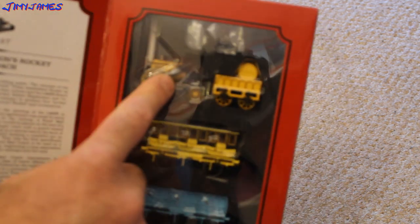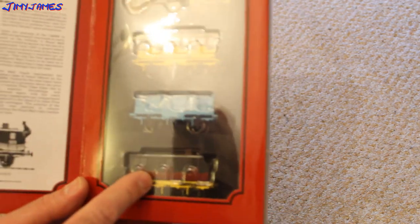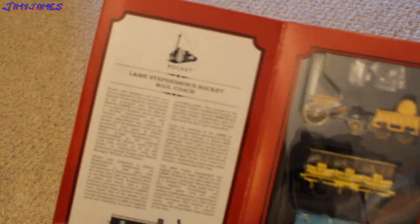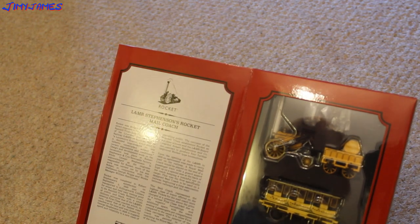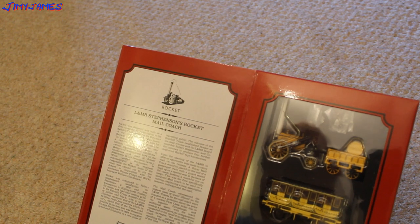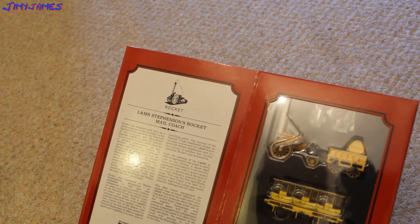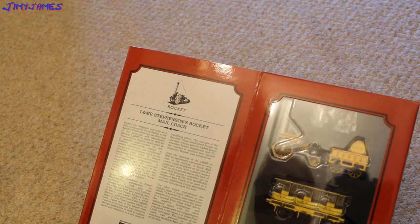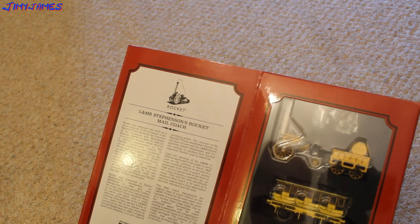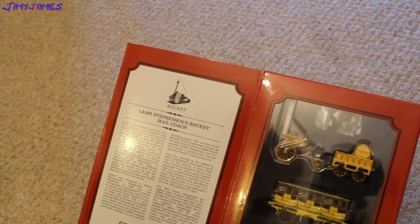So we've got the Rocket there, we've got a first class there, third class there and the Royal Mail Coach down at the bottom. I won't read all of that but I'll read a bit of it. Rocket was designed and built as a direct response to the Rainhill Trials issued by the directors of the Liverpool and Manchester Railway, L&MR, on April 25th, 1829, for a locomotive engine which shall be a decided improvement on any certain stipulations and conditions.